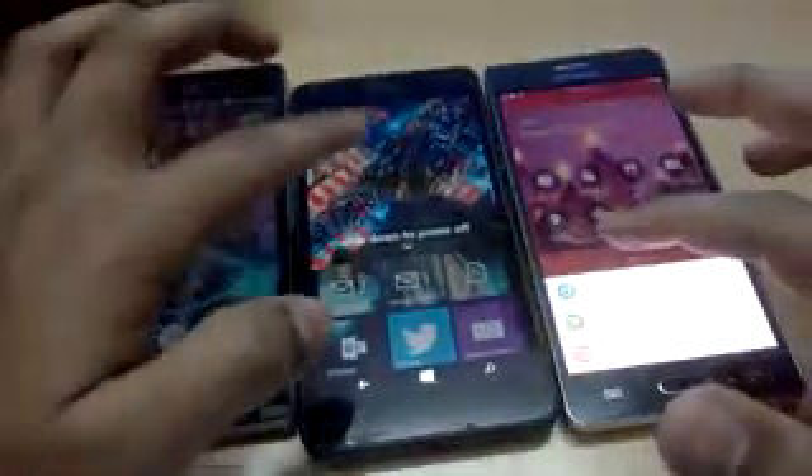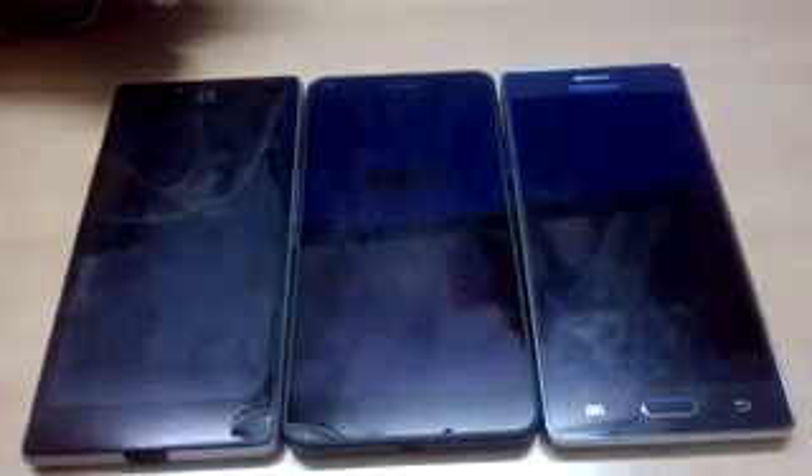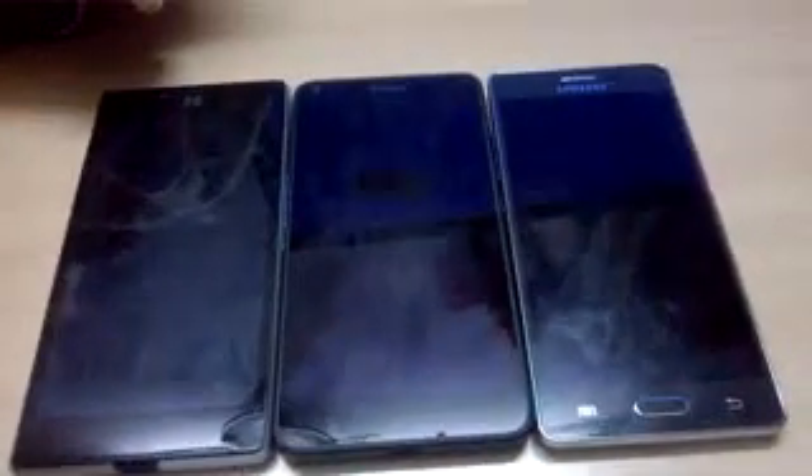All right, let's go — power off, slide down, power off. All three are down. It was a bit difficult to tell which one was faster. We'll try that again maybe. Now let's boot them up simultaneously.